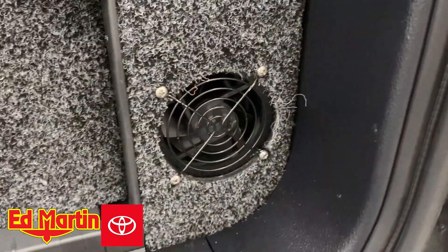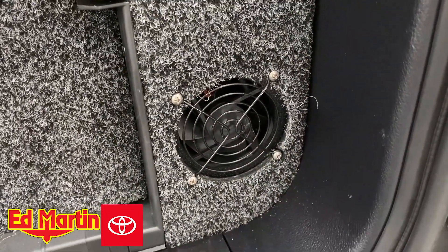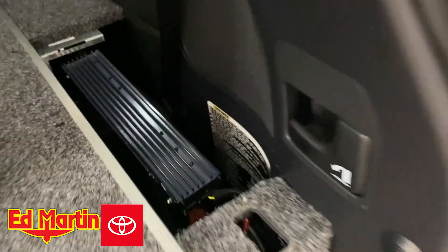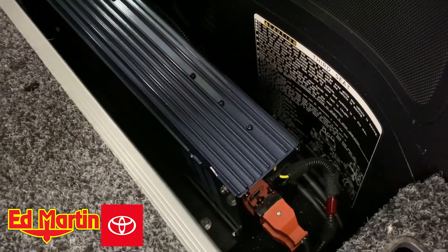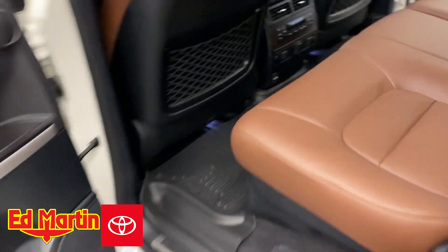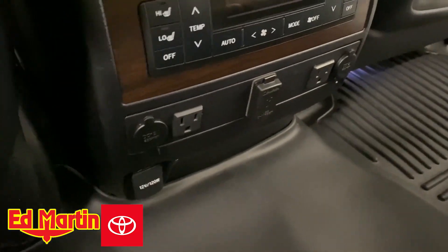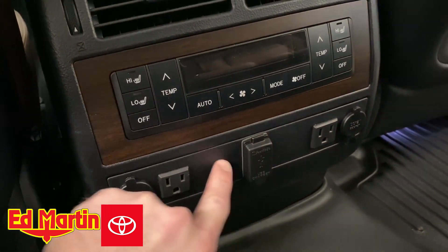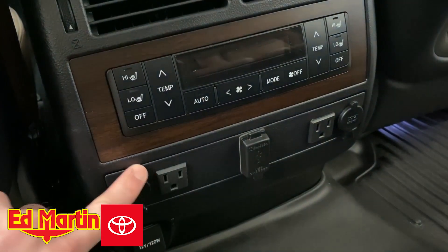We've also installed an extra fan here on the side of the ARB box just to give it a little bit more breathing room. And then, to plug in your devices — it's a little bit tight in there — we've rewired this so that the outlets are inside the vehicle. We've done that using this blank piece that goes along here.